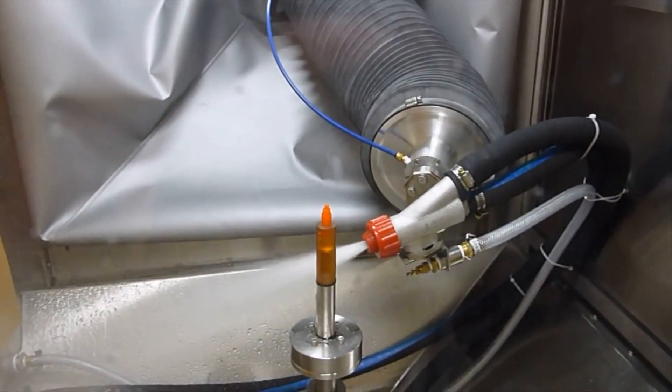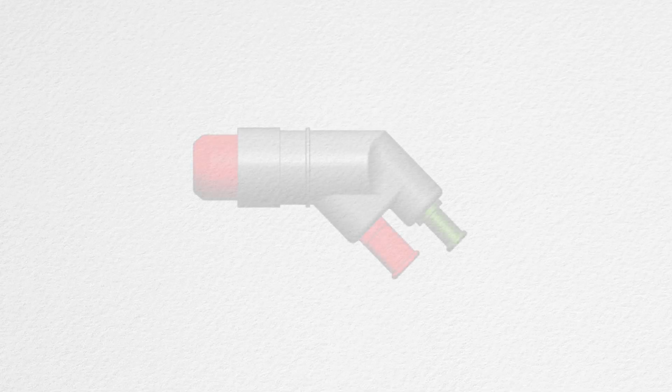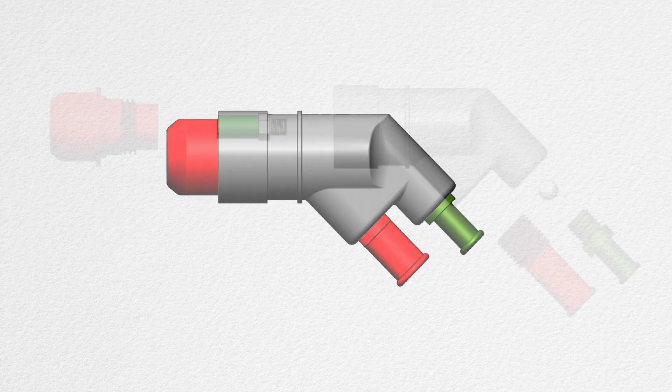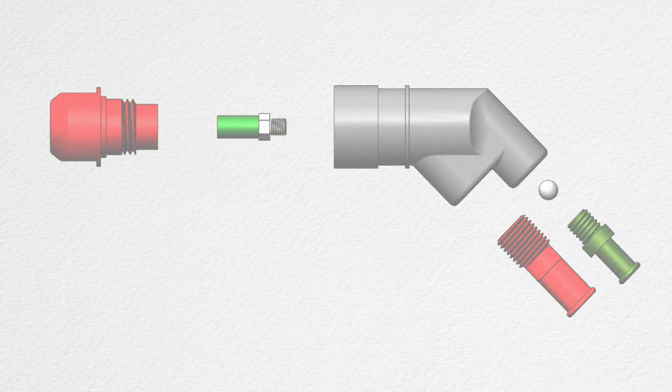Vaqua Wet Blast guns are designed for easy handling and mounting. Each gun is fitted with a boron carbide nozzle and air jet. The interior of the gun body is lined with polyurethane for abrasion resistance. Vaqua Wet Blast guns can be completely disassembled for easy and cost-effective replacement of worn components.